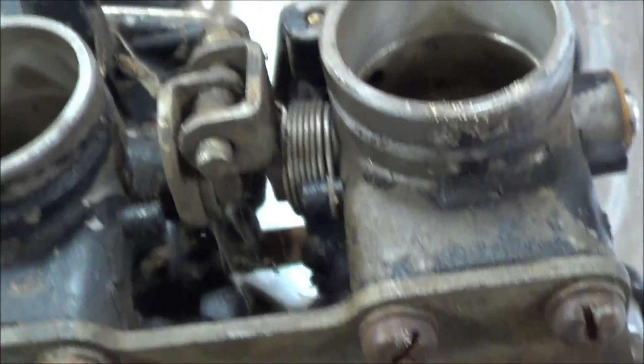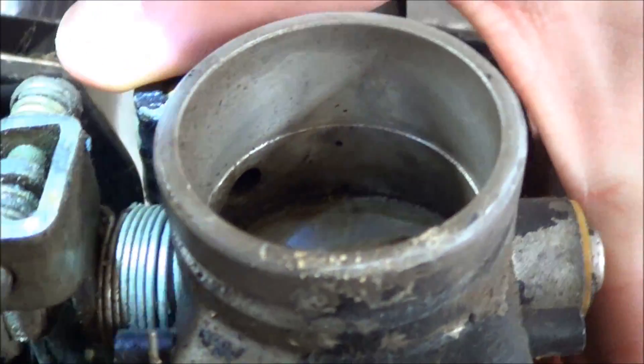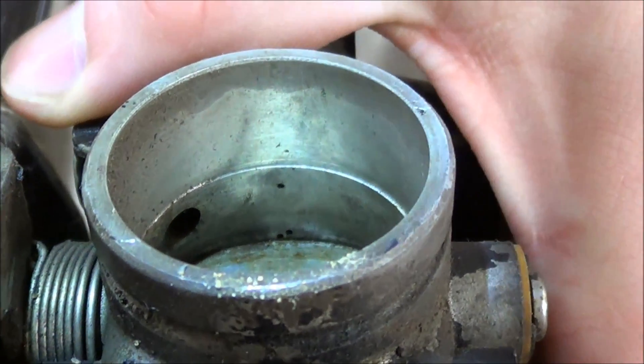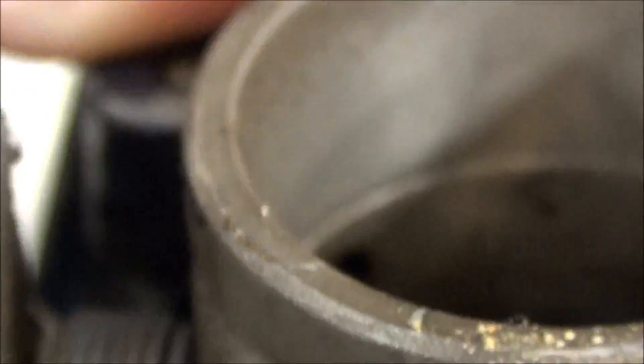One way we determine the correct plug without a service manual: if you look down through the carburetor body, you'll see a hole protruding from the throat of the carburetor. You can see that little hole right there — that's how you confirm it's the right one.